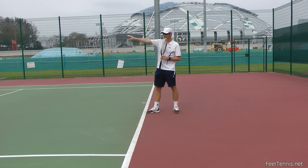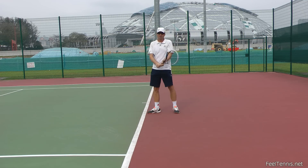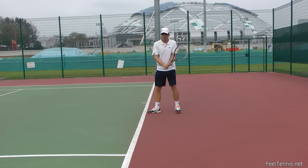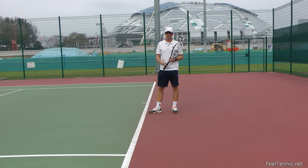Oftentimes when people have a target, the net is obstructing them, the baseline is forcing them to hit short, they become tense and everything becomes quite stiff — so it's not really the right movement. When you have the player hit into the ground, you'll find that the movement is very fluid, and then they can apply that to their normal stroke.